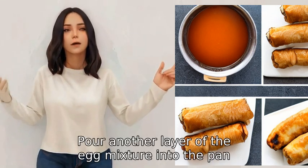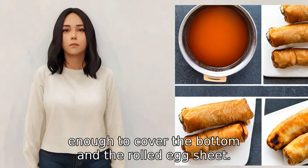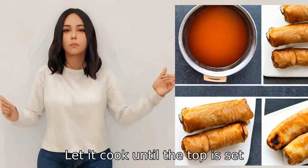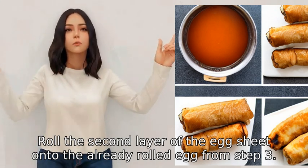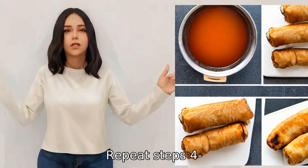Pour another layer of the egg mixture into the pan, enough to cover the bottom and the rolled egg sheet. Let it cook until the top is set but the bottom is slightly runny. Roll the second layer of the egg sheet onto the already rolled egg from the previous step. Repeat the steps to build up additional layers.